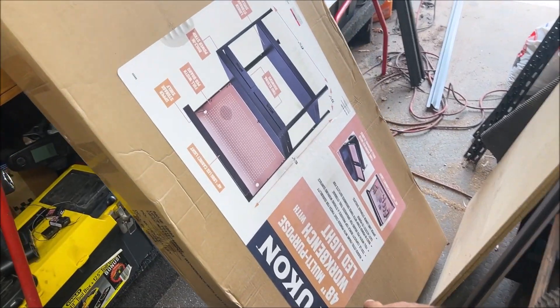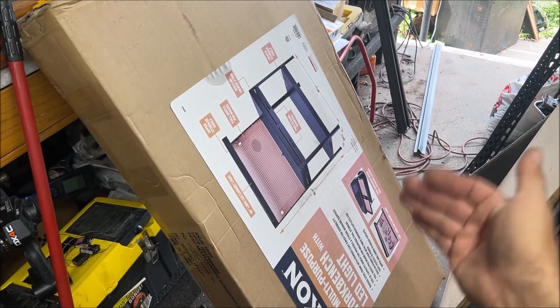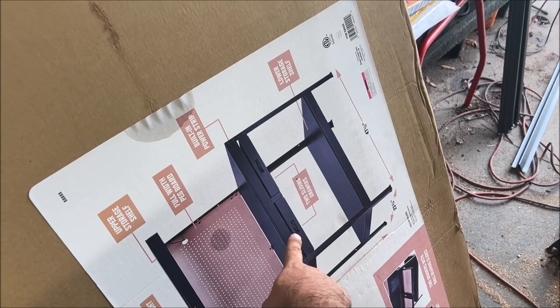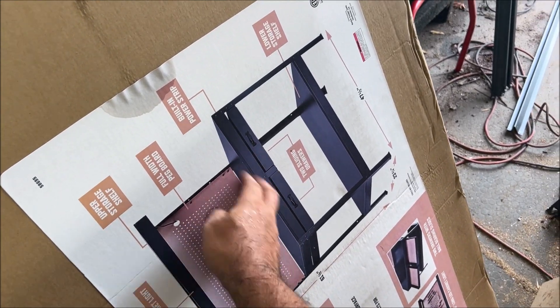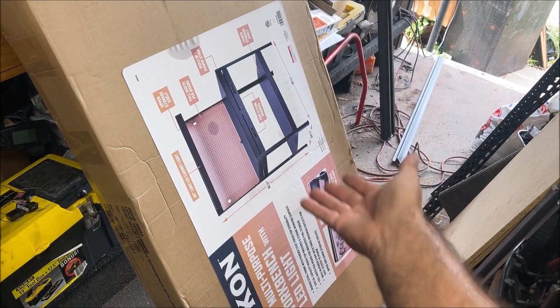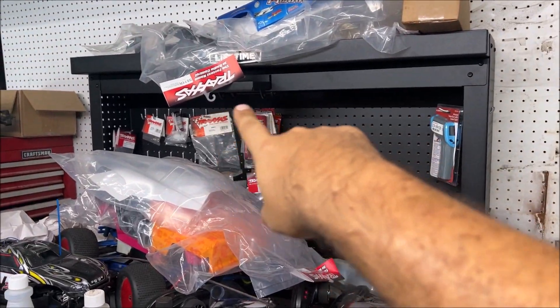Hello, I'm Chris and this is my Harbor Freight Yukon 48-inch workbench, or work table workstation. This is light duty — I would say a three out of ten for strength. But if you want something better, you're going to have to spend the money. This is $119; I got it with a $99 coupon. For example, this one right here is about $300 to $350.